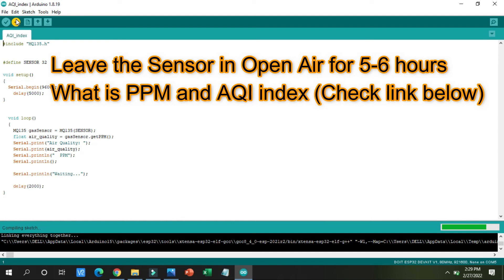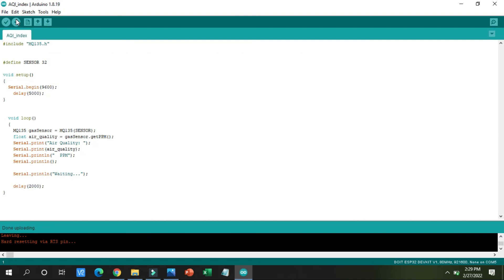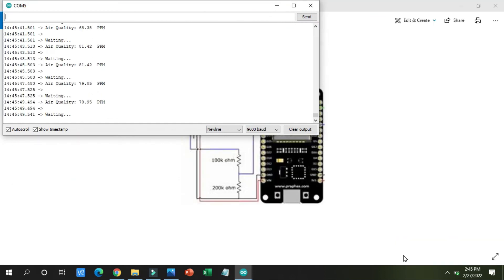The code is now in the uploading phase. After uploading, I will press the serial monitor and see the live output. Yes, it has been uploaded — let me open the serial monitor. You can see the readings are now stable, between 60 and 80. The important step is to keep the sensor on for 4 to 5 hours so the readings stick to a stable value. You can observe the change in readings by using a lighter or a perfume in the room and the readings will start fluctuating.